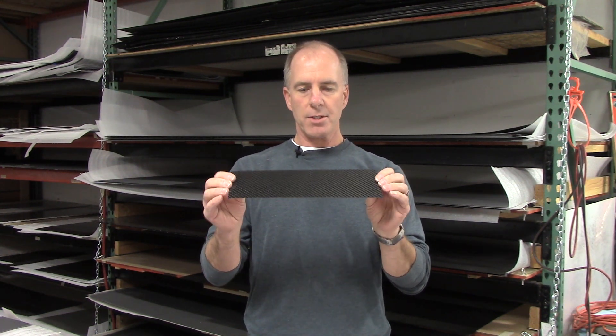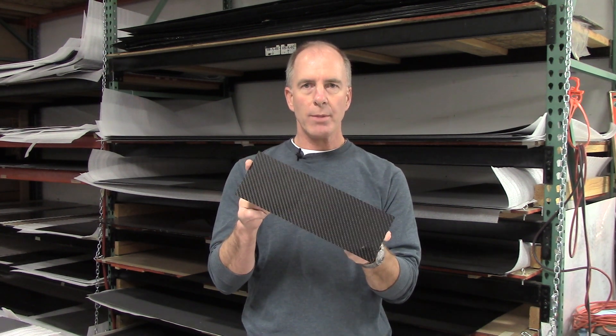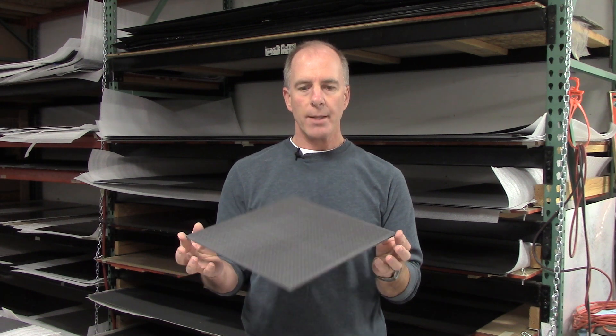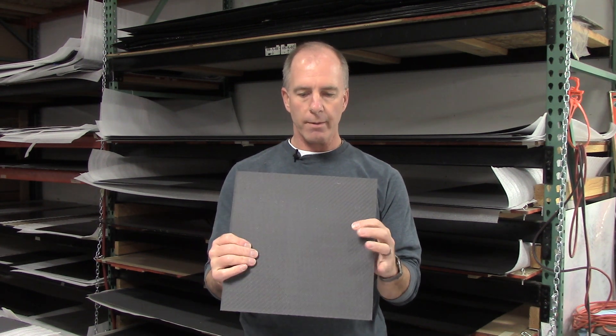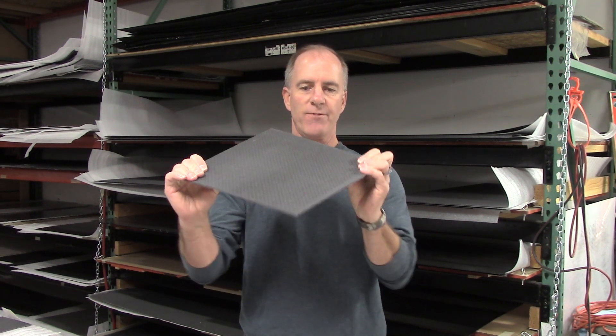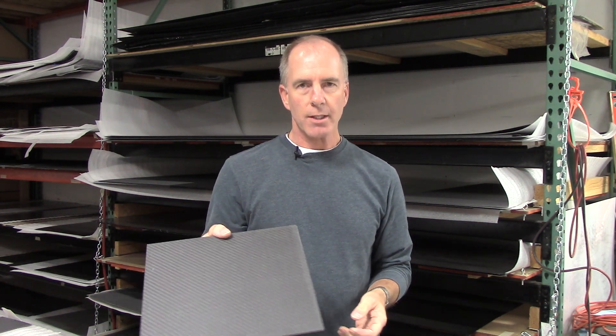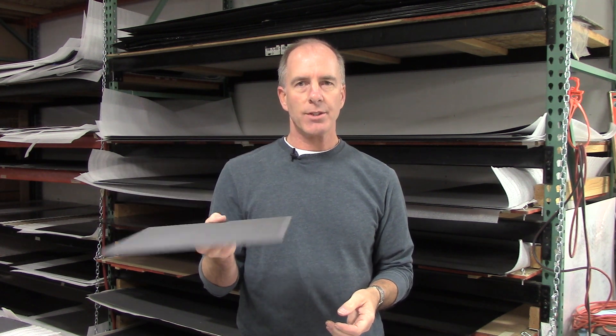The next one up is the 1.3 millimeter. Now you're really getting into some structural integrity. This doesn't have a lot of flex — it will flex approximately around a 24 inch pipe, something like that. That's the thickest that we make with the gloss finish. From there up, we have a semi-gloss finish or a peel-ply finish on both sides. This happens to be our 3.1 millimeter, approximately an eighth of an inch. It has very, very little flexibility — it's a pretty stout panel. That's the thickest that we make in a stock thickness.